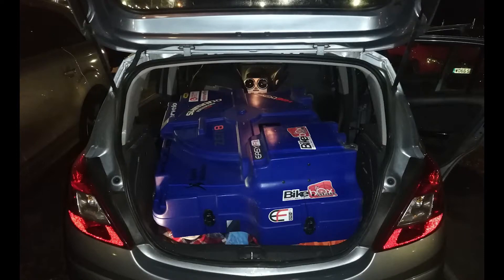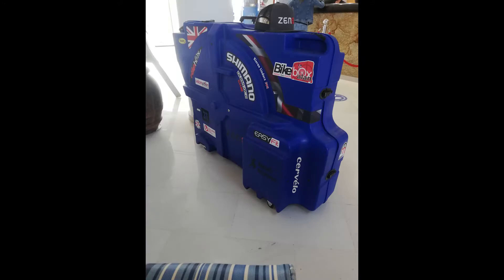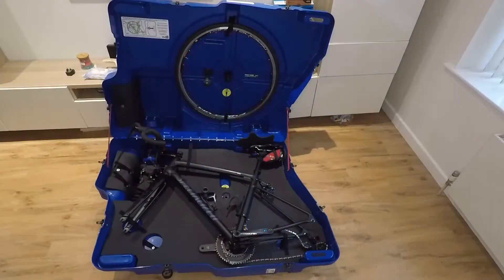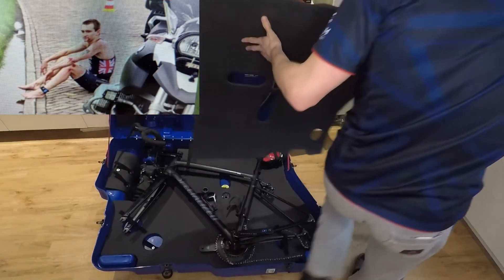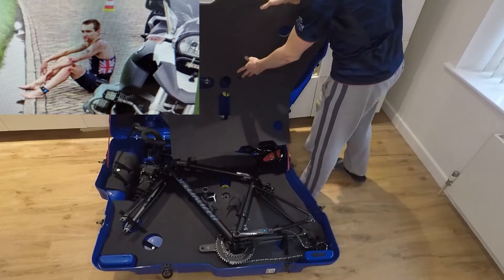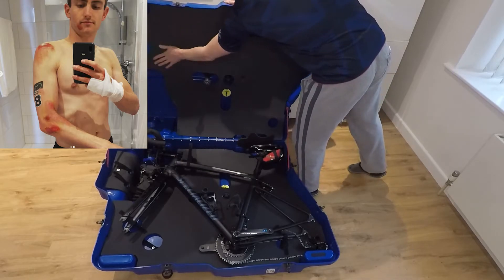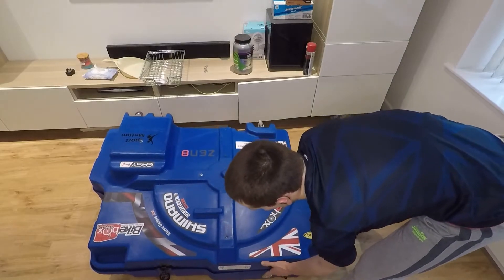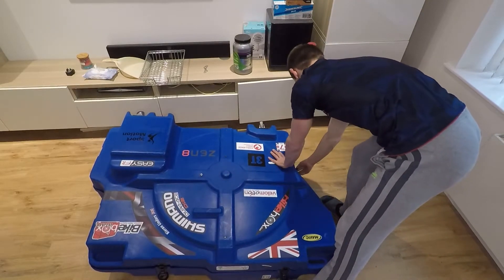I've travelled a total of 6 flights, 2 train trips and kilometres of walking with this bike box and have had near to no damage received to my bikes. It's made travelling so easy and is another stress removed from the racing weekend. I would also like to say that after my crash in Almere, I would not have been able to get my bike home — I couldn't really bend down and was unable to grip things properly. I cannot stress how hard it would have been if I had to have packed my bike in my old Polaris box. Thank you Aero Easy Fit.